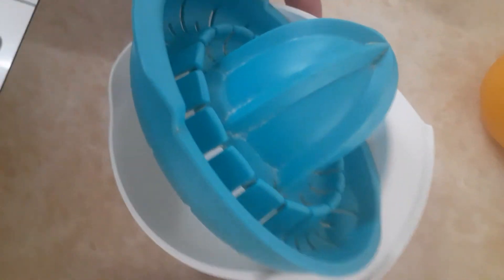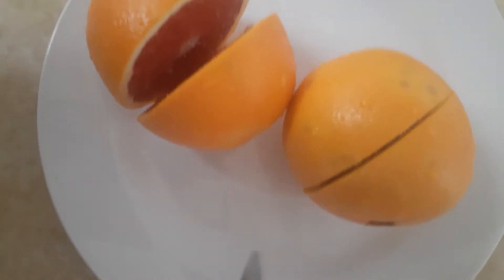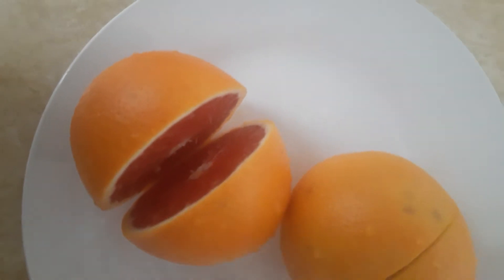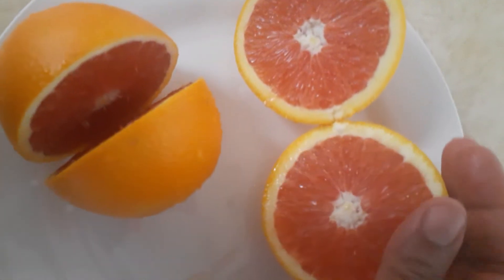I'm going to use this to squeeze the orange. I cut it into two — and look, have you seen the color of this orange?